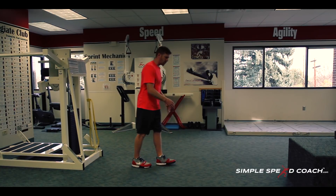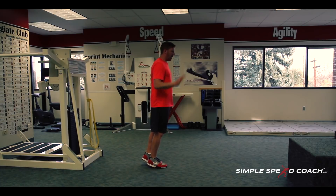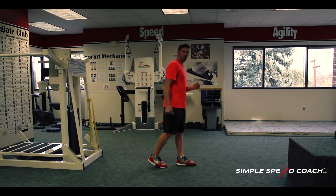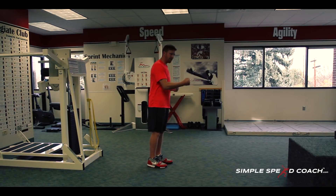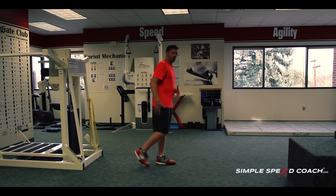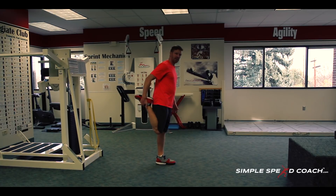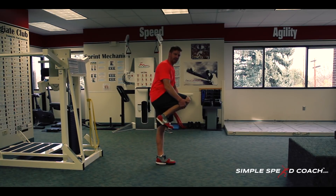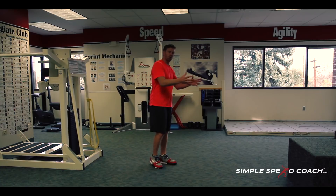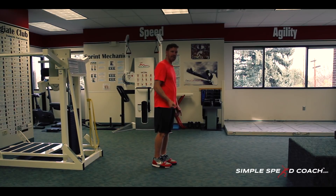If I land too far in front, I'm going to spend longer on the ground. When I hit that sweet spot, my body goes over the top and now my recovery leg — I'm trying to drive my knee up as fast as I can. What that's going to cause is my calf to go to my hamstring, that heel to go to my butt, but it's going to happen as I'm driving up. I'm not really trying to do it — it's a reaction of what we're trying to do, which is drive the knee up.